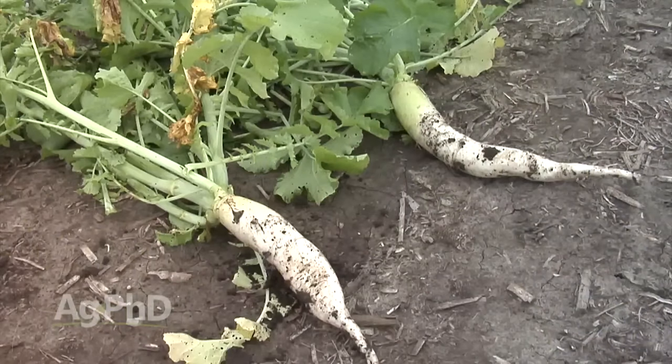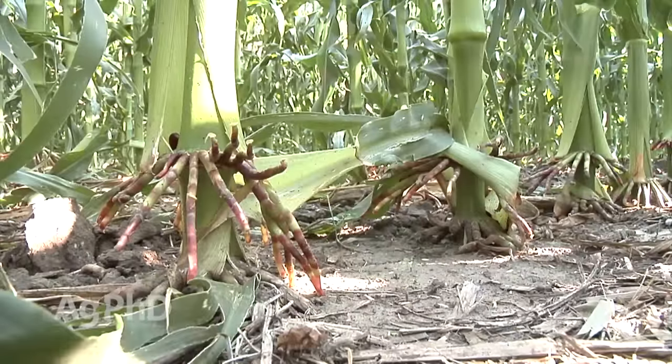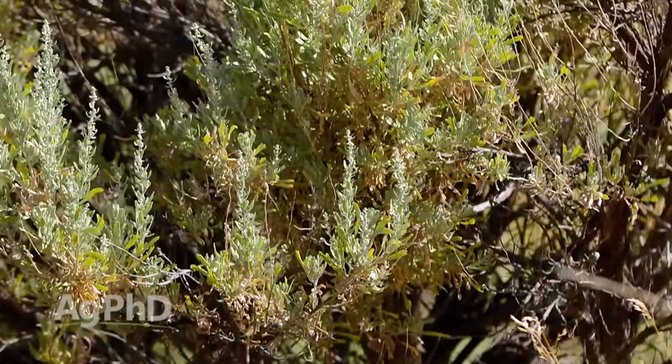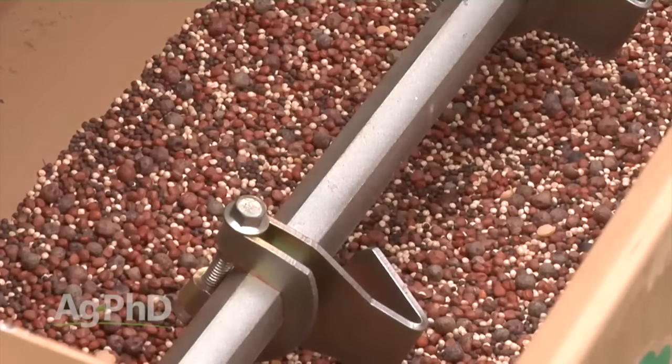There's a commonly used term, especially in the southern United States — green manure. People use cover crops, then plow them under or kill them off. The whole point is to take nutrients out of the soil and get them into a form that's more readily available for a future crop. Cover crops with really deep roots can extract nutrients that corn, soybeans, or wheat wouldn't normally be able to get. In terms of moisture, every crop's a little bit different. If you pick the right cover crops depending on your goals, there's a mixture for just about any need.